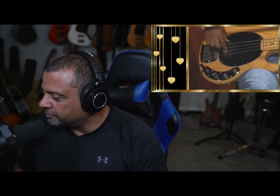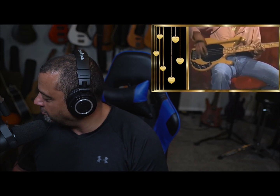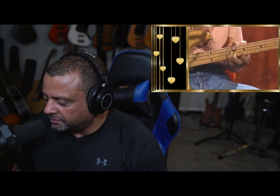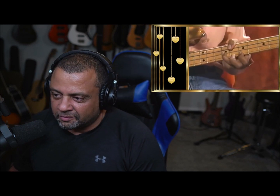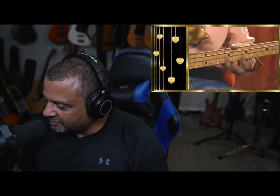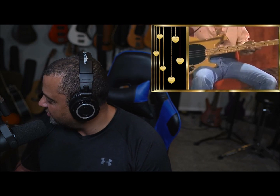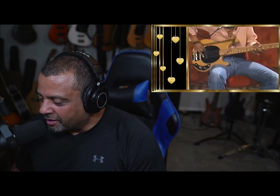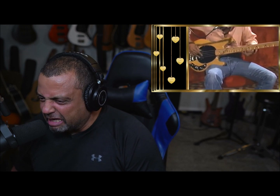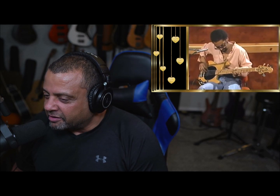This is like the outro of the song, winding it up. You gotta say, this is just funky. That's a stanky funk face right there. That's the end of the song — it's gonna fade out.